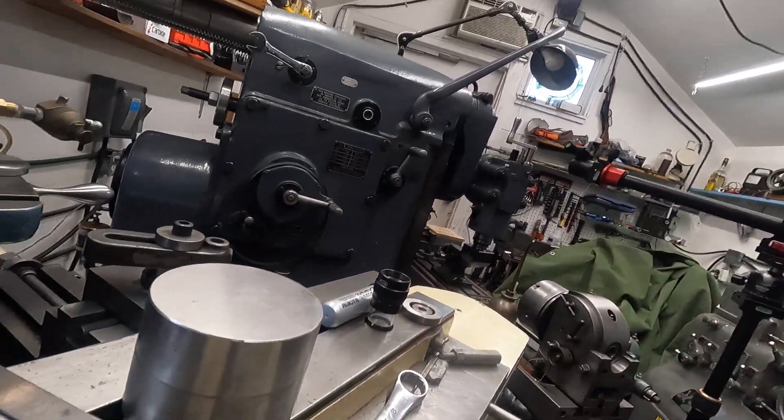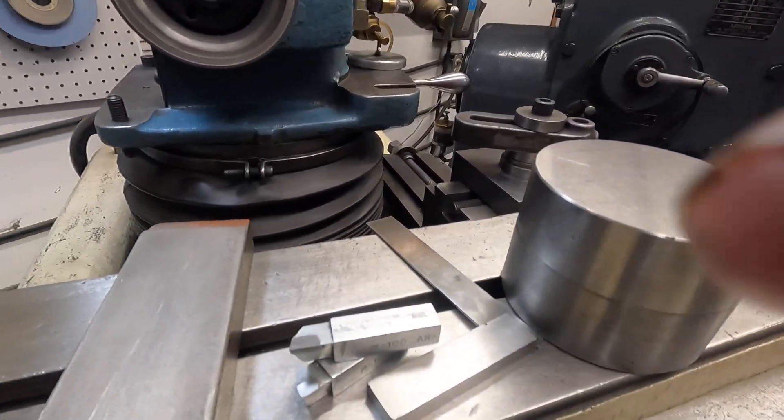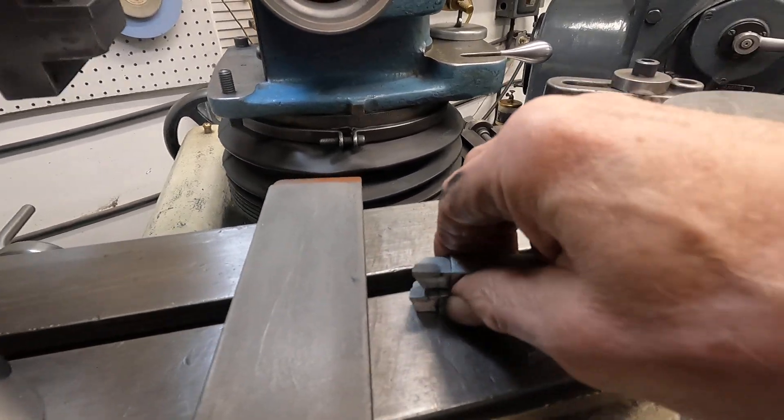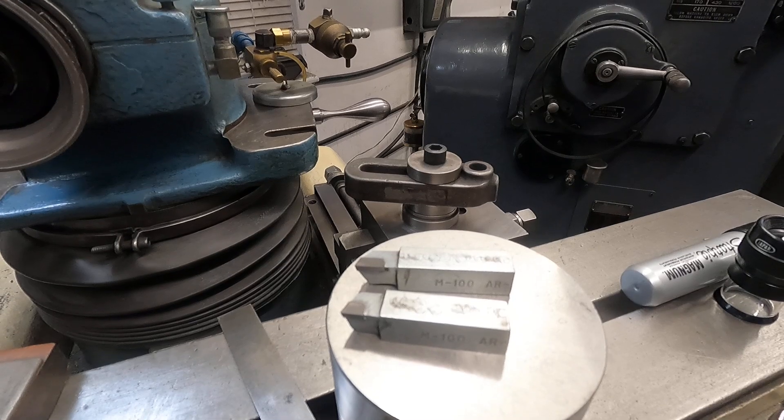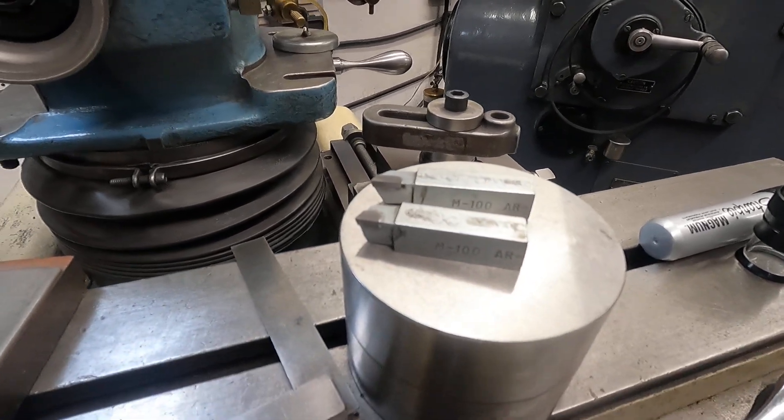That's about enough for right now. We'll talk a little bit more when we apply these things. Thanks for taking a look.